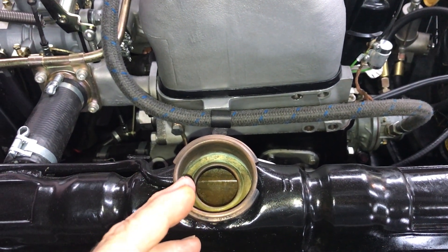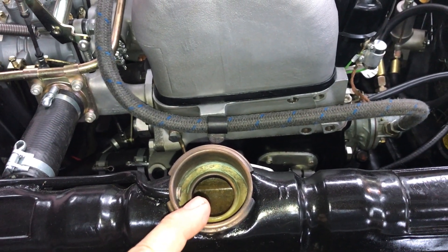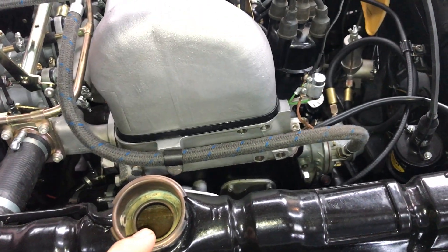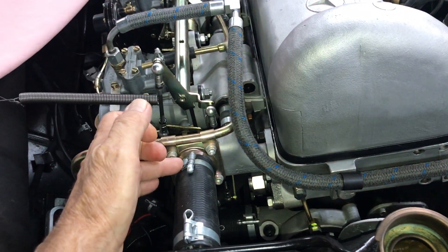When you get to the 180°F range and it starts to spike above 180 to 190, shut the engine off and let the cooling system purge itself. You'll be able to hear it gurgling — let it sit for 10 or 15 minutes as the air starts to migrate through the system.